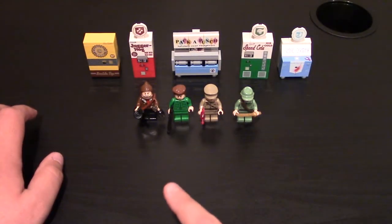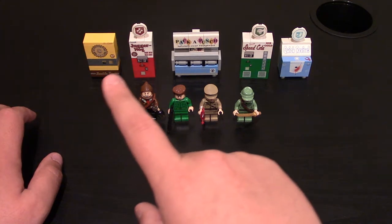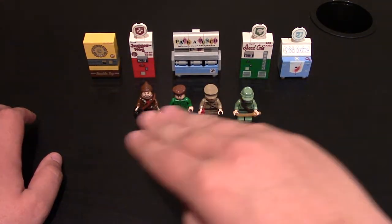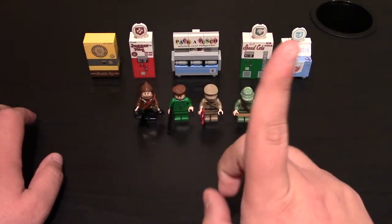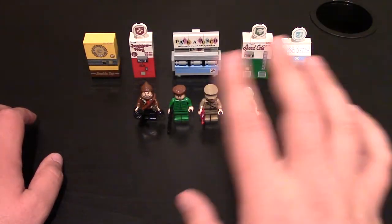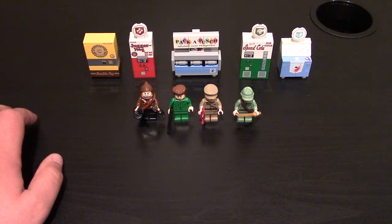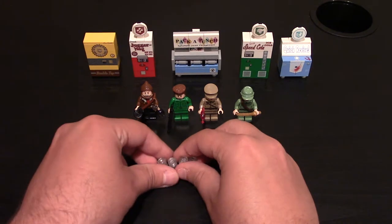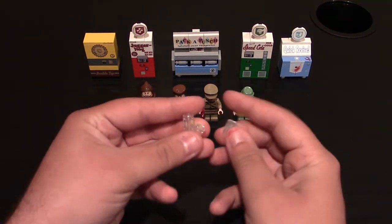The last time I did their review I did the perk machine, so if you want to check that video out — and these are my characters, not theirs — but if you want to check the perks out, click right up here in the little exclamation point. But this time it is similar to them because it is the perk drinks from Nazi Zombies from Call of Duty.